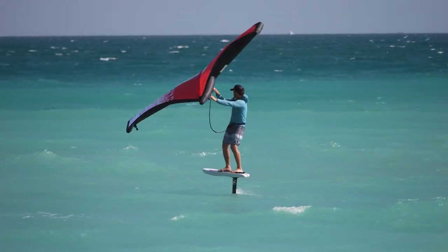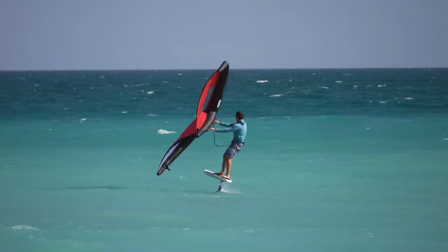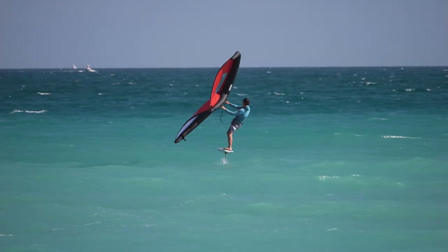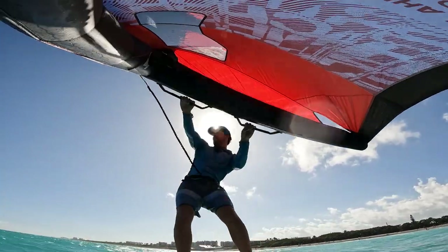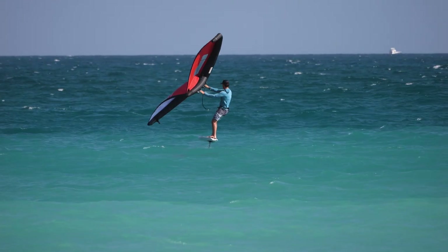I'm on the new 850 foil - the high aspect - and it is awesome. If you put them side by side you can barely tell the difference, but it's a little thinner in the tips and it goes quite a bit quicker because of that. So it is really nice. I'm really happy with this.